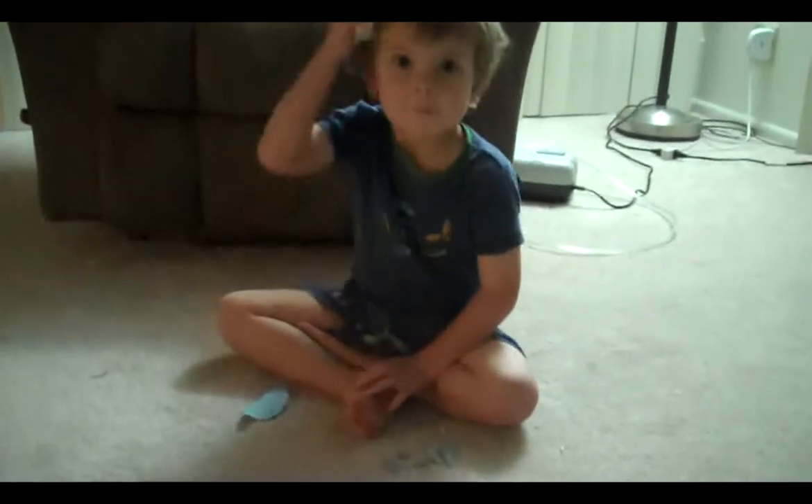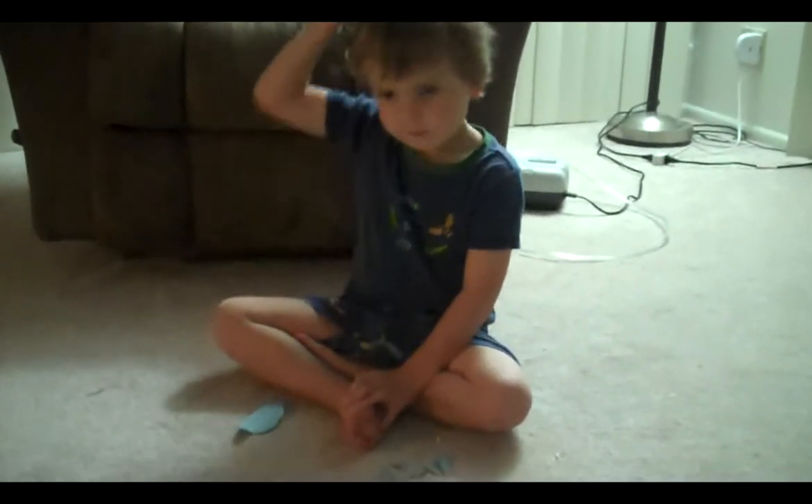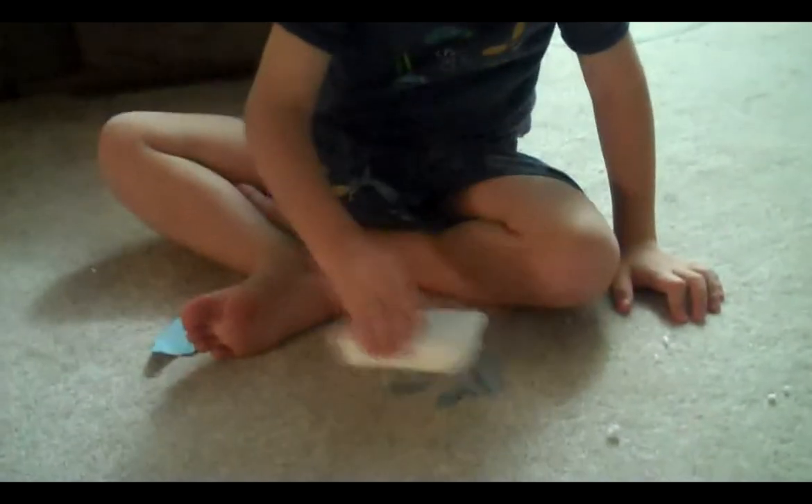Then he's going to wave the styrofoam over these pieces of paper and it's going to be like a magnet. It's going to attract the papers because now that he's rubbed off these electrons, it's going to want something to attract to it. So show me your magic wand, Jacob.